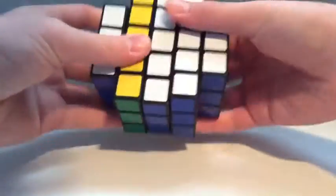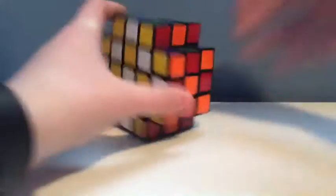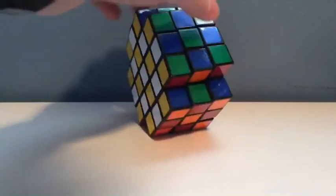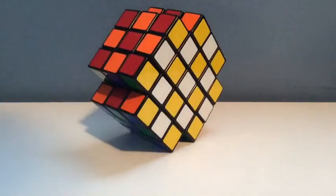So yeah, this checkerboard looks pretty cool in my opinion. I also like to turn it like this because I've never had a cube turn like this before. This cube in checkerboard position looks pretty sweet, especially at a nice little angle like that.